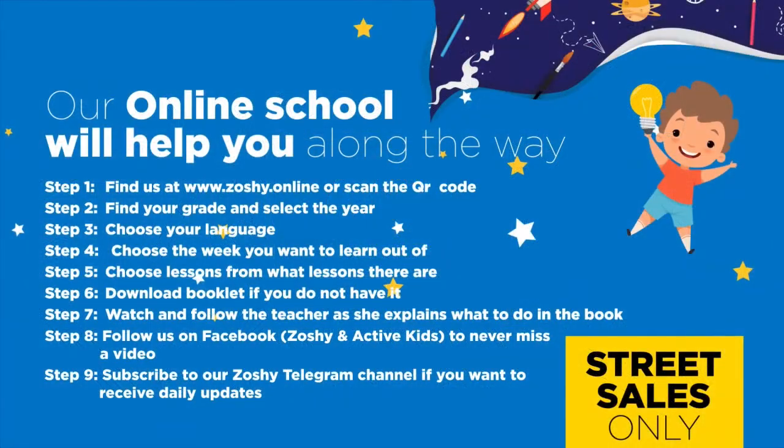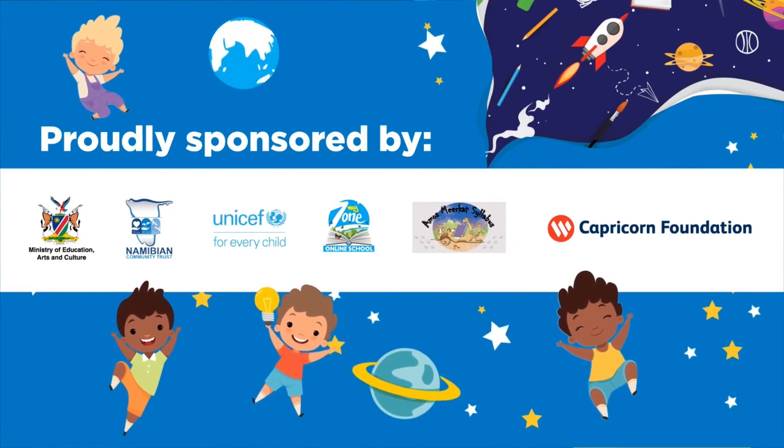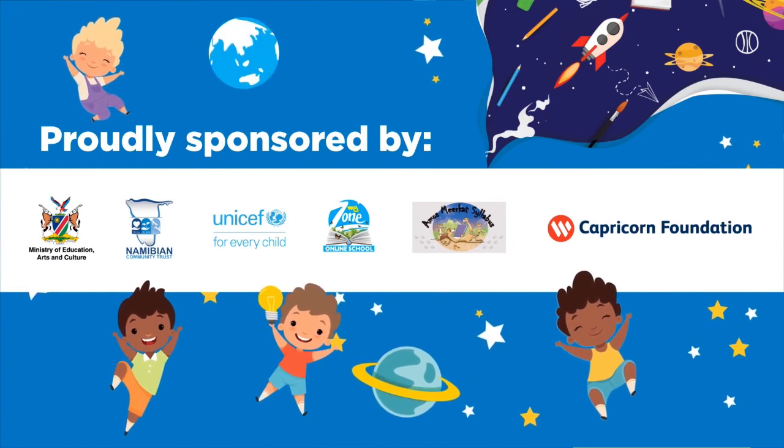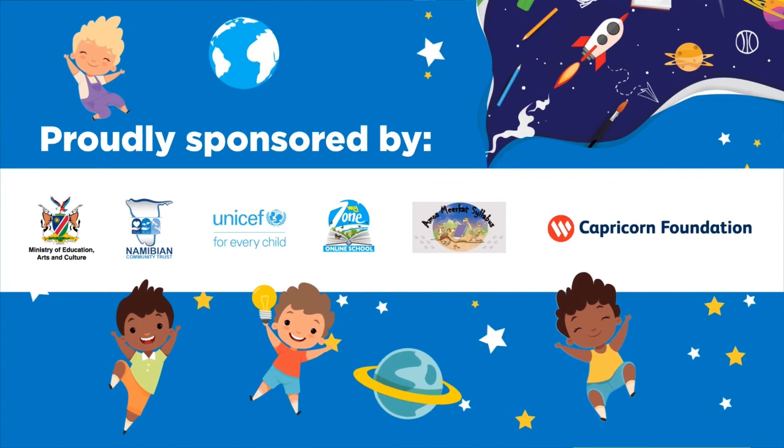Our online school will help you along the way. Find us at www.zoshi.online and download the booklet. Follow us on Facebook to never miss a video. Subscribe to our Zoshi Telegram channel if you want to receive daily updates. Proudly sponsored by the Ministry of Education, Arts and Culture, Namibian Community Trust, UNICEF, MyZone Online School, Amos Meerkat Syllabus and Capricorn Foundation. Thank you.